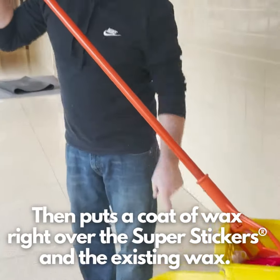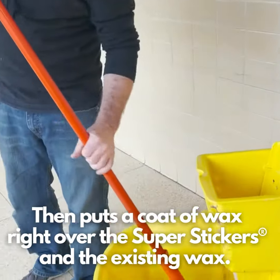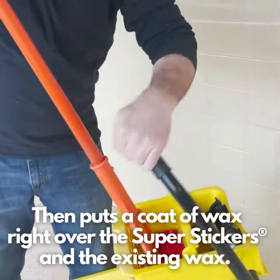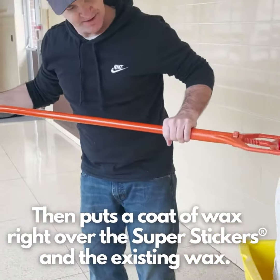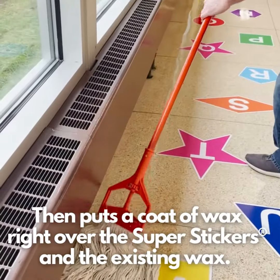We have our wax in here, our lucent wax. We can drop our mop in there. You want to just give it a little wring — you don't want to get it dry, and you don't want it sopping wet.